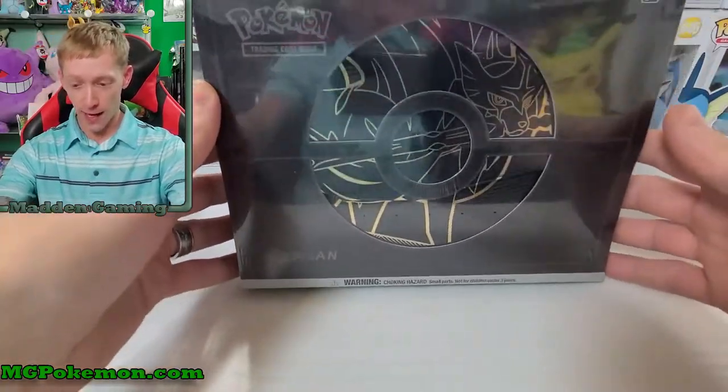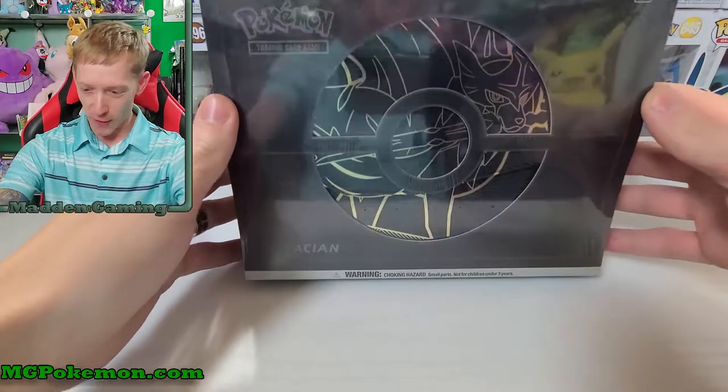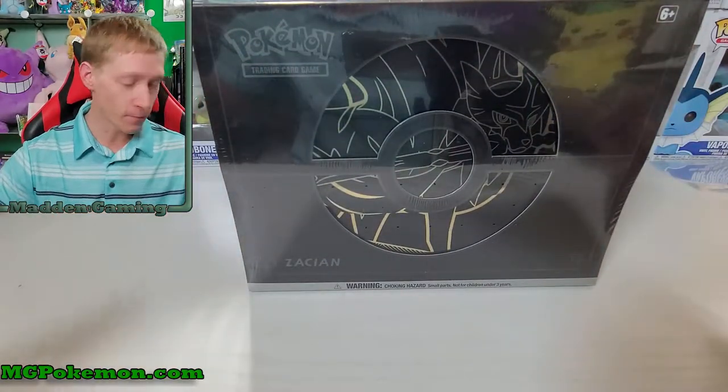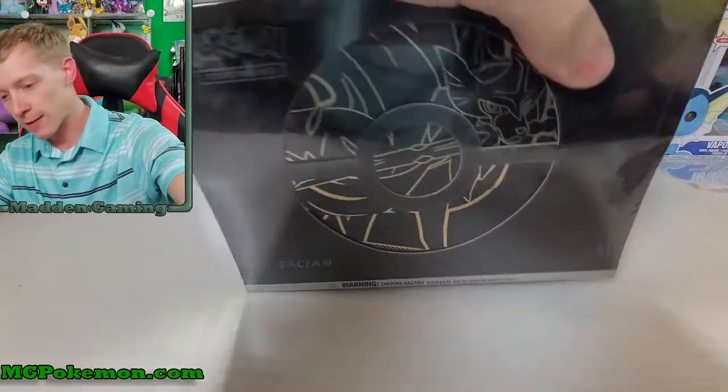But today we're gonna check out the Zacian version. In the thumbnail you've probably seen this without the plastic on it because it's causing a really bad glare - I actually can't take the thumbnail image because it's just not working out. I'm gonna do it after I open the box up. As you guys can see how bad the glare is - you can see myself right there and the Pikachu and all the other stuff because the glare is terrible.